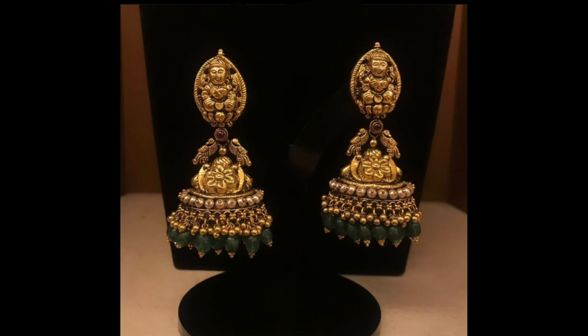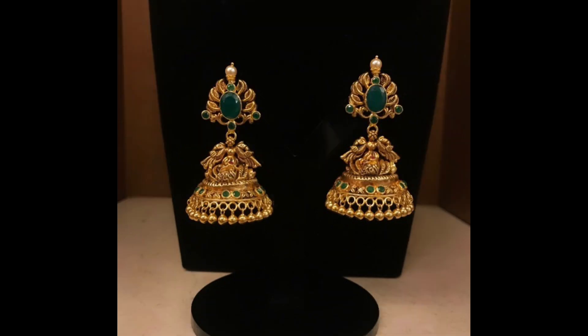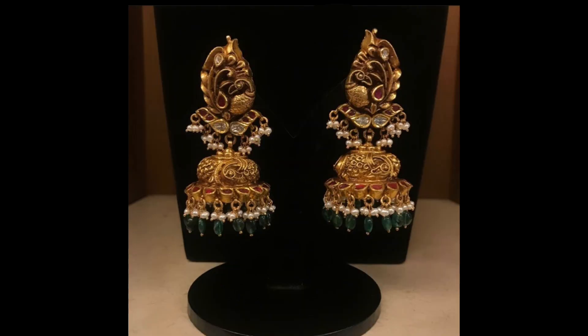These jumka earrings add a traditional update to any given look, and we think that no outfit is complete without jumka earrings. Please watch this video till the end and give your valuable feedback in the comment section, and please support by sharing with your family and friends.